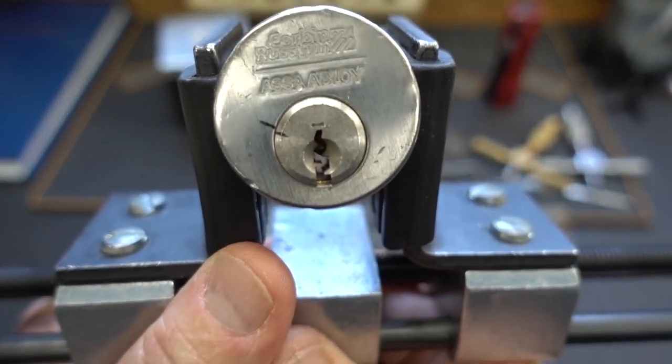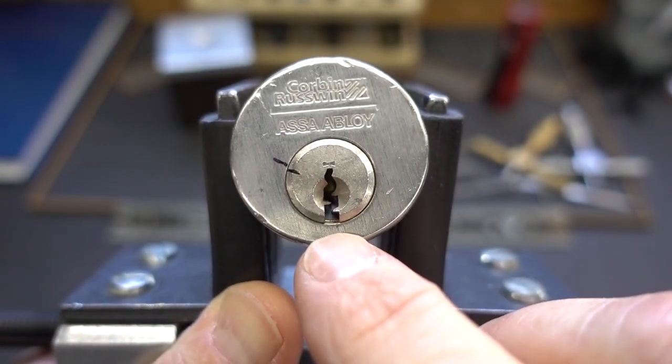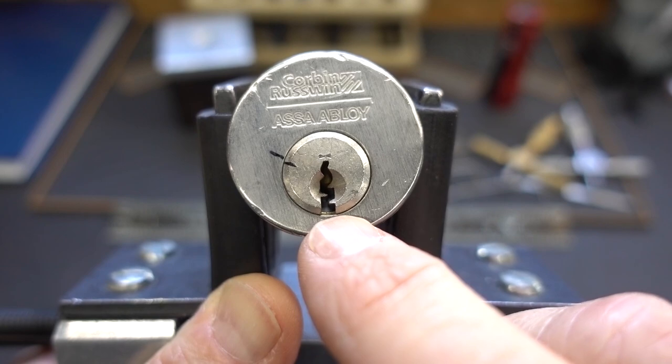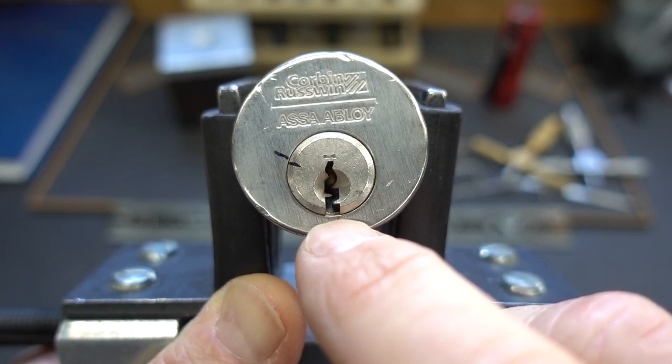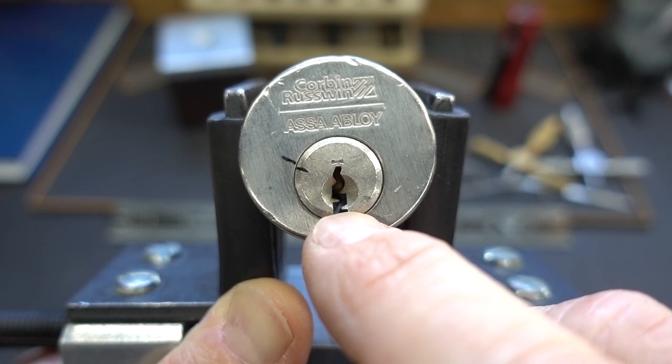Before I begin picking these, I like to figure out the best way to tension them. When we look at these, there are several different keyways we can mess around with. On this one, we've got a piece of warding right in the center, which is going to prevent us from using the bottom of the keyway with our pick.